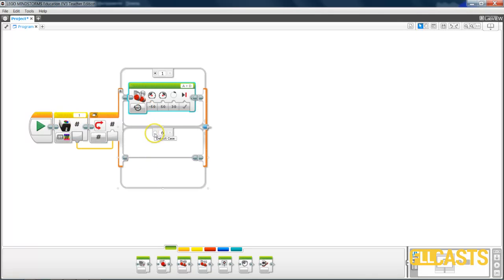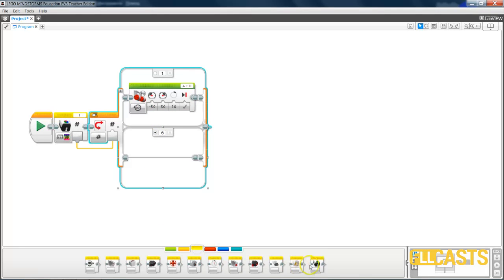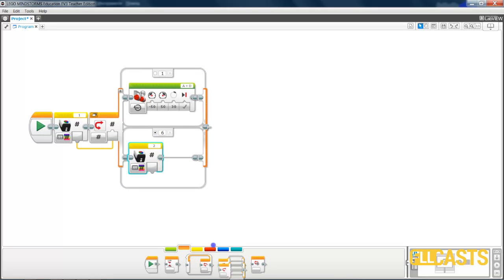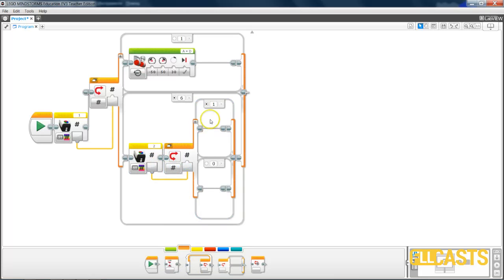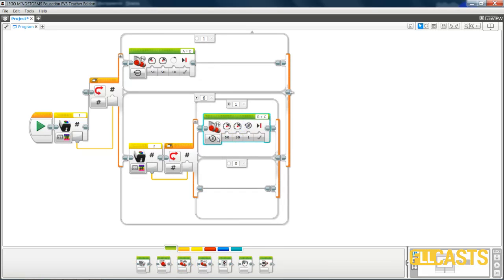But if the first color sensor detects white, then we must check the second color sensor, which is connected on port 2. We again check this sensor: if the second color sensor is over black — this is the case when the sensor returns 1 — then we must rotate the robot in the opposite direction. Again motors A and D: we rotate motor D backward at minus 50 and motor A forward for about 30 degrees. You can customize the degrees and power, and adjust the solution on the field.